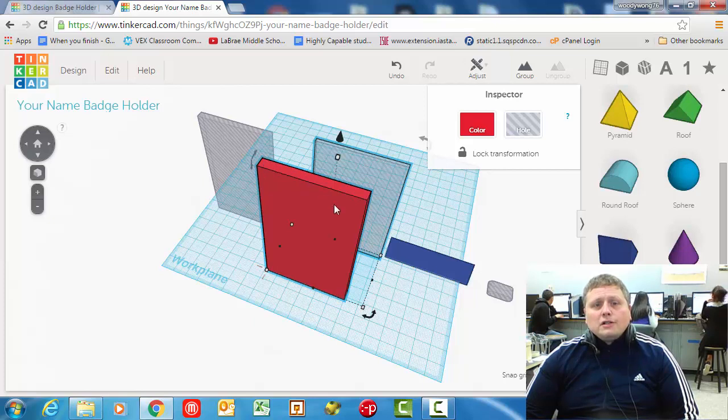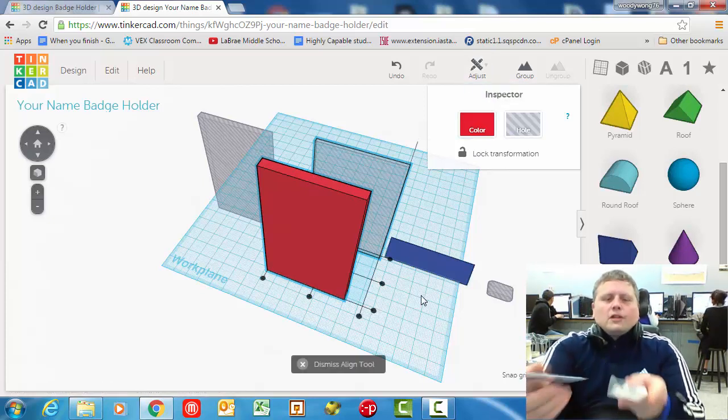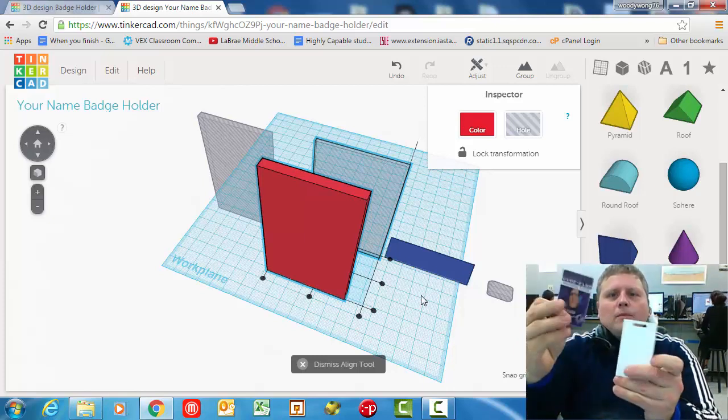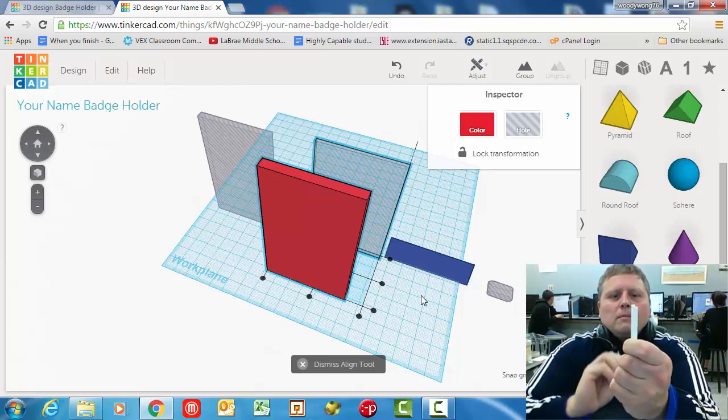You can either line shapes up by their outside edges — left or right — or right in the middle. So we're going to go to adjust and align. Now let's think about where we need this. This card slot needs to be right in the middle across this direction — right in the middle across this small six millimeter direction.